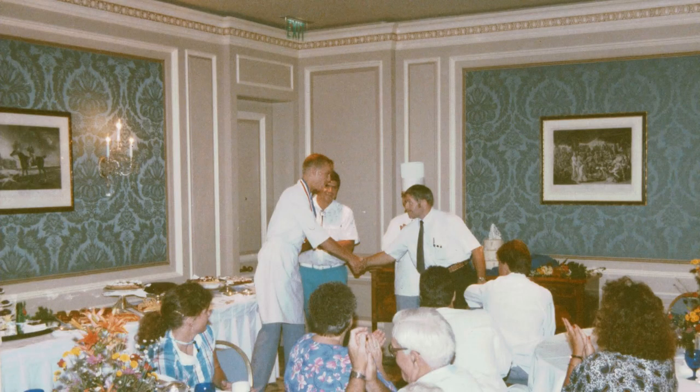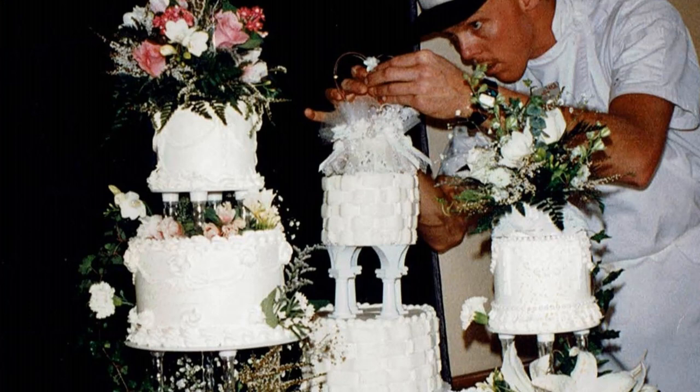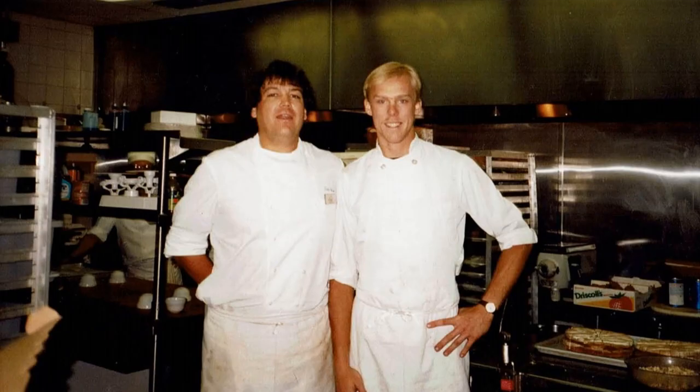As a chef I've slaved away in the trenches and in the five-star joints. I got kicked out of the college dorms for running an underground salsa company. I've handled three wedding cakes a day for weeks on end in the summer, and I've nearly lost good friends, mentors, and a few fingers on the way.